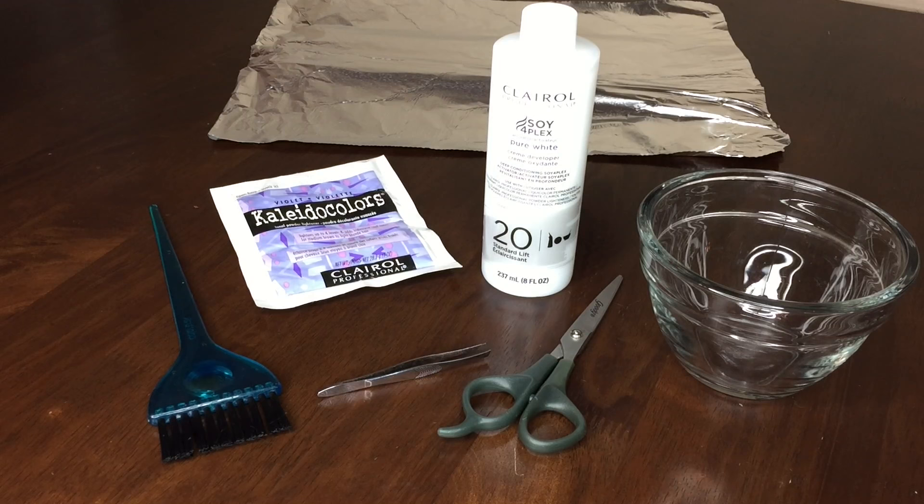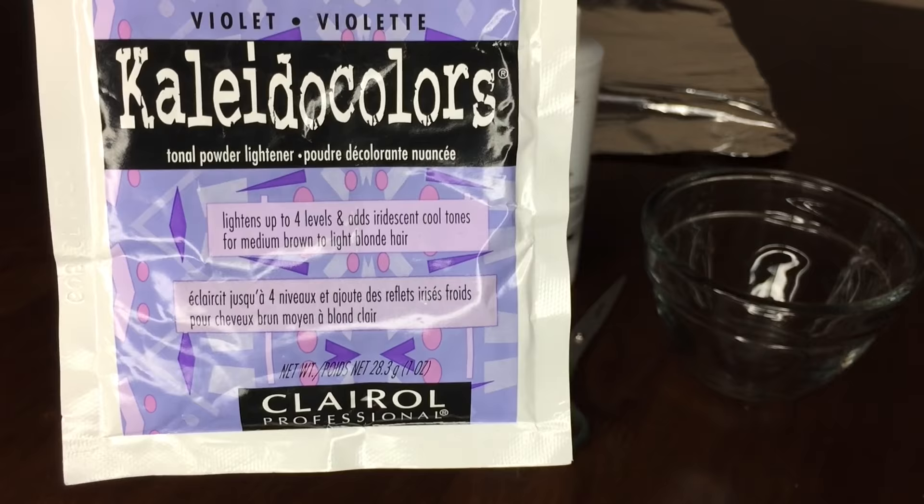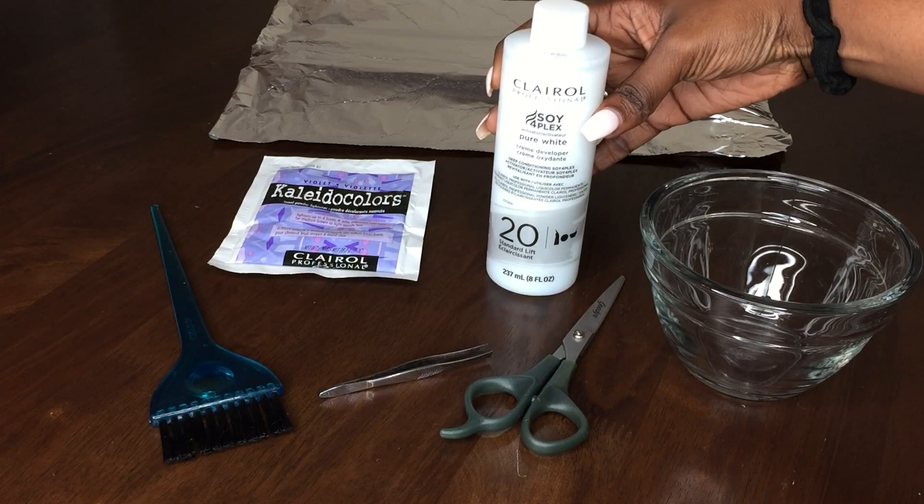First you will need the Kaleidocolor's powder lightener in the violet pack. I would recommend getting the violet pack over the blue pack because it's ideal for dark brown hair, it lightens up to five levels and adds neutral and beige tones. So it's really good if you don't want to get your closure too light.